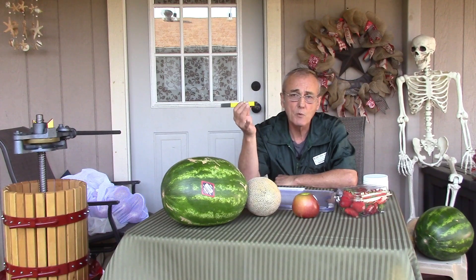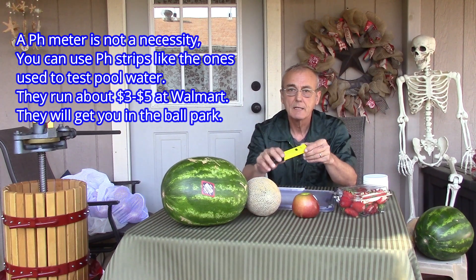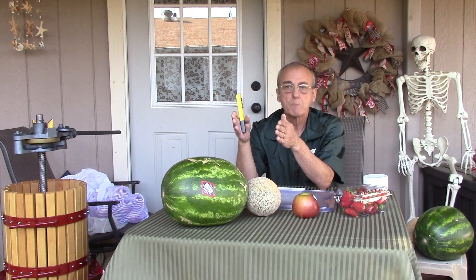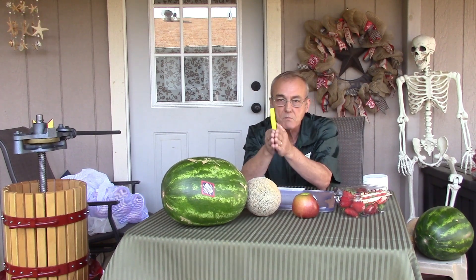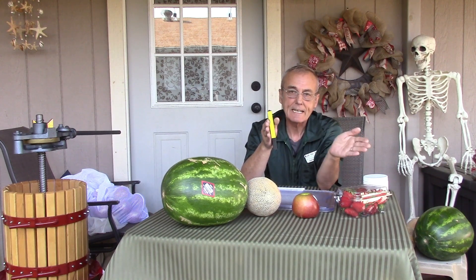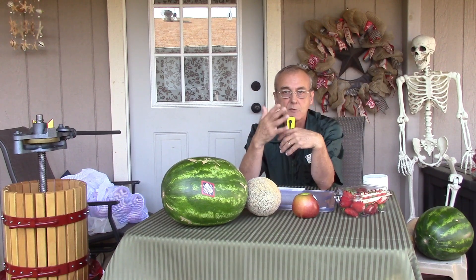I've also got a pH meter — something we haven't discussed in great detail before, but we always make it a habit to adjust our pH before we distill, so I think it's important to cover this topic. The pH scale is 1 to 14, with 7 being balanced. A pH of 7.2 is a little more alkaline; below 7 is more acidic. So 7 is your center data point — 1 through 7 is acidic, and 7 through 14 is alkaline.